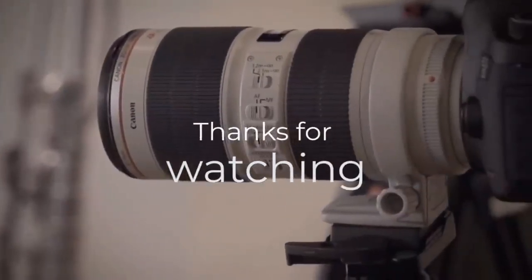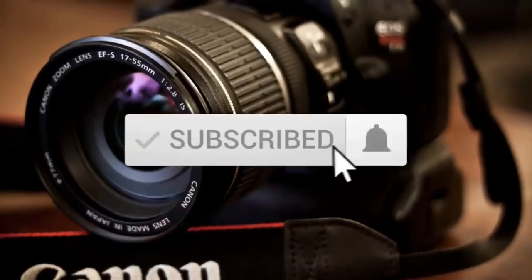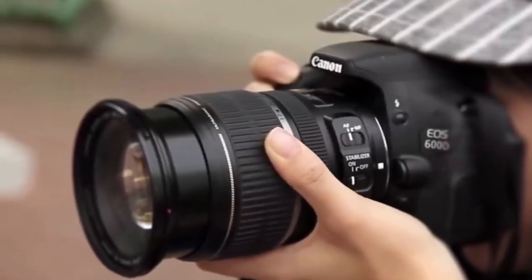Thanks for watching the video. We hope you found it useful. Be sure to leave a like and subscribe to the channel to get more videos like this in the future. If you have any questions related to these products, you can leave a comment below and we'll get back to you.